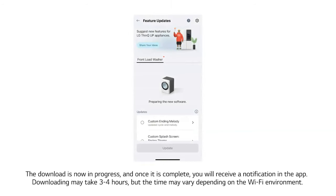The download is now in progress, and once it is complete, you will receive a notification in the app. Downloading may take 3 to 4 hours, but the time may vary depending on your Wi-Fi environment.